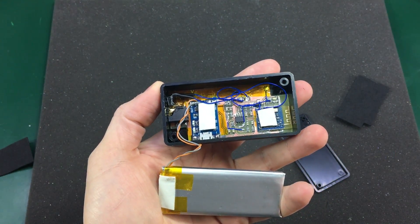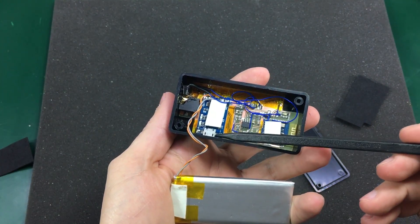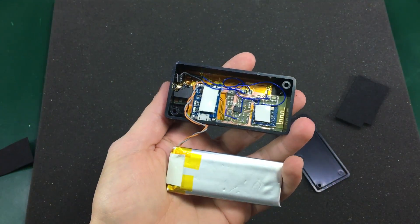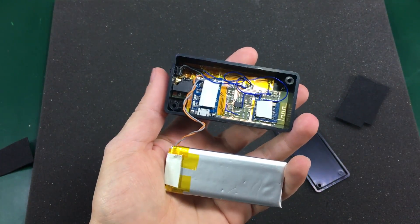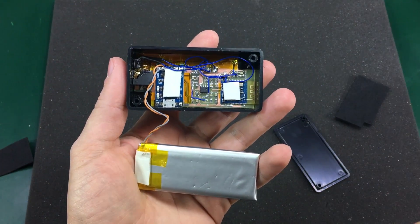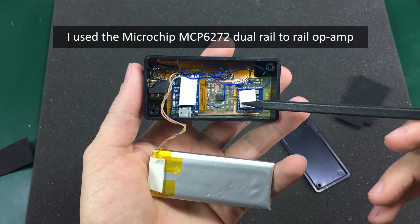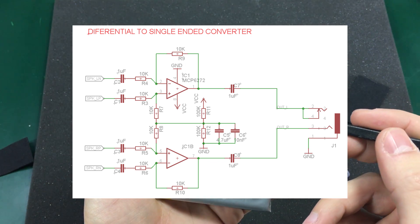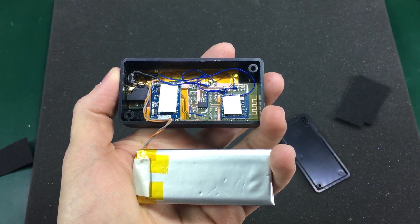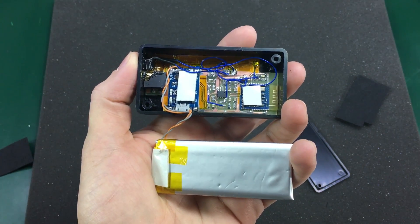Here is the homemade PCB. You can quickly identify some of the components. On the left side we have the 3.5mm jack and a tactile switch. Next we have a TP4056 module complete with battery protection, because this battery does not have built-in protection, so I had to use a charging module with protection. On the right side we have the Bluetooth module, which in this case is the CSR8635. Right here we see an op-amp that does the conversion from the differential output of the Bluetooth module to a single-ended line output through the 3.5mm jack. I made this PCB using the photo etching method.